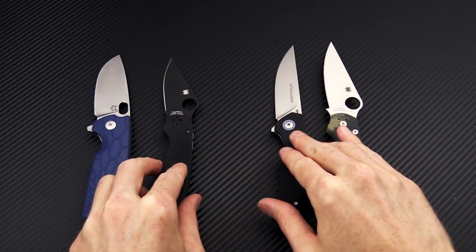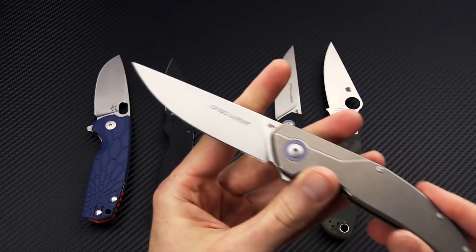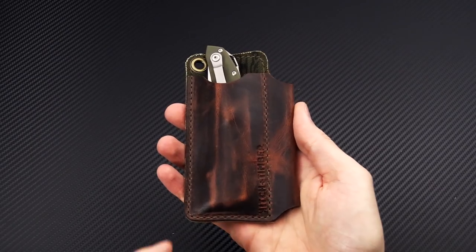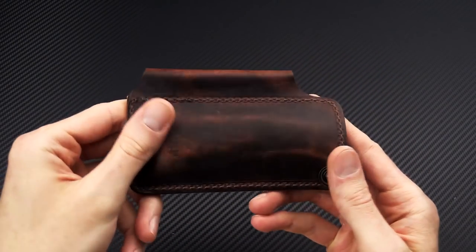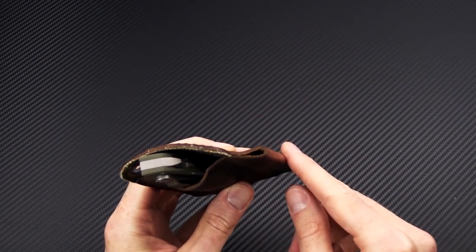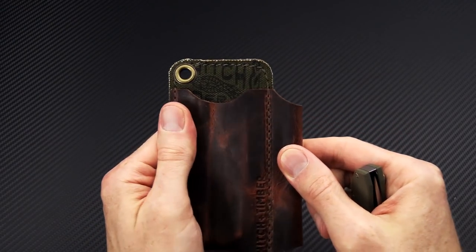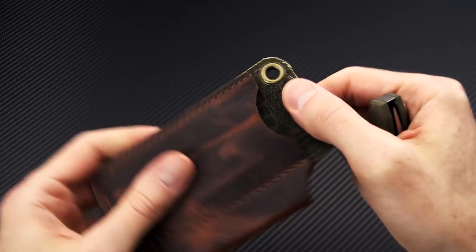We have sold through some of the variations of the Orso, but we do have the black G10, the full titanium with a stonewash finish, and the OD green G10. That's a good segue to bring in the OD green Orso in a Hitch & Timber Big Runt EDC slip. This is one of their larger sizes — it's got a full-size pin carrier on the outside and does carry a full-size knife like the Orso or a Paramilitary 2 or Para 3. You've got a brass grommet.